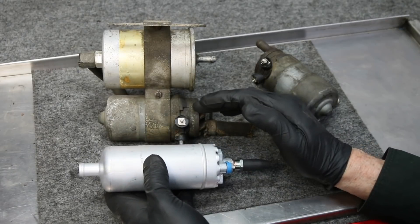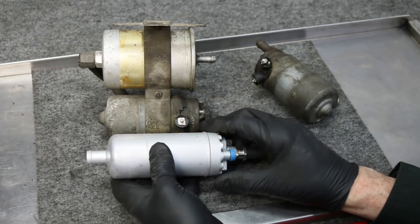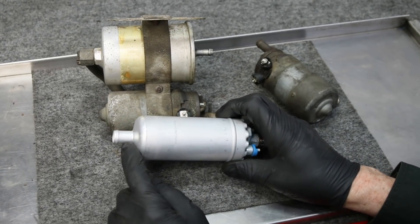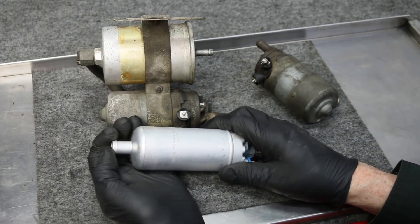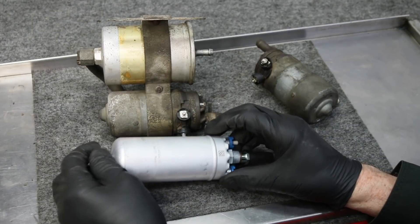One of the problems with these K-Jetronic pumps is they tend to run a little bit high on the pressure. The original was a low-pressure pump, so I wanted to source a pump with lower pressure, and if I was fortunate I could find a newer style pump that had a direct connection for this hose so I didn't need an adapter going from a smaller fuel hose up to the larger one.